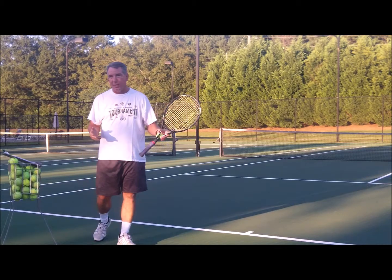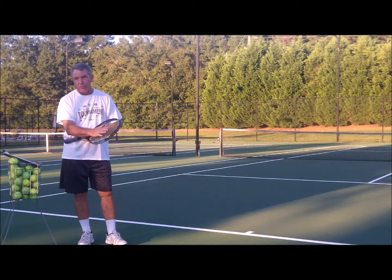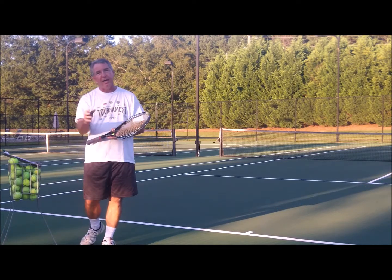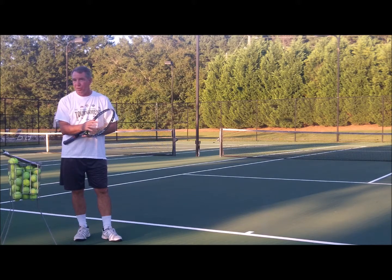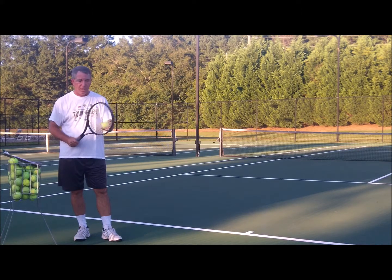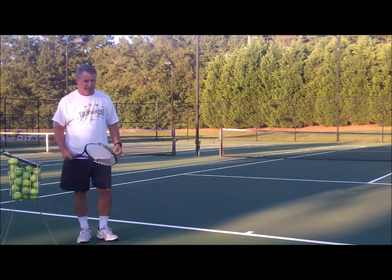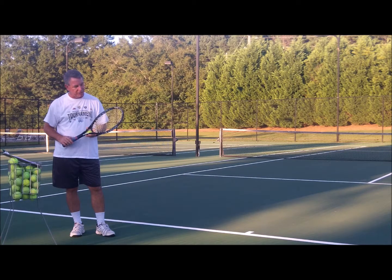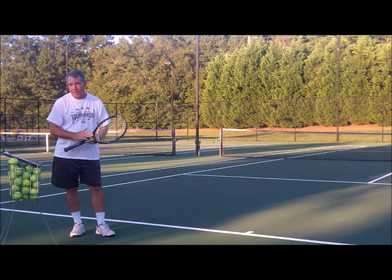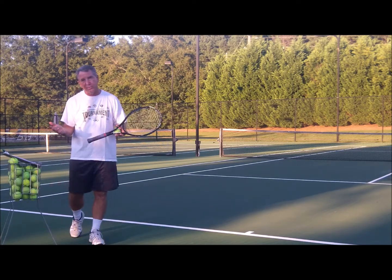Last but not least — and not everybody wants to do this — loosening up your strings. If your strings are tight or you're on the high end of the stringing tension, that's giving you control but not pace. The ball trampolines more when there are looser strings, and that develops more power. So loosen up the strings maybe a little bit the next time you get your racket restrung. Also, using a larger racket head — an oversized racket versus a midsize — is going to give you a little more speed, not just on the serve but on the ground strokes as well.